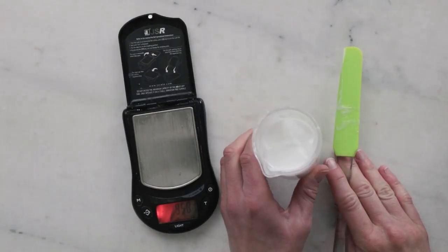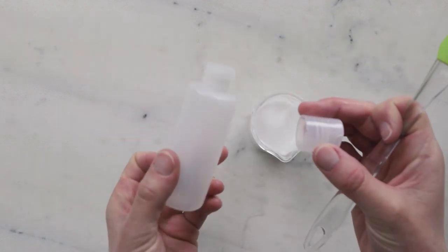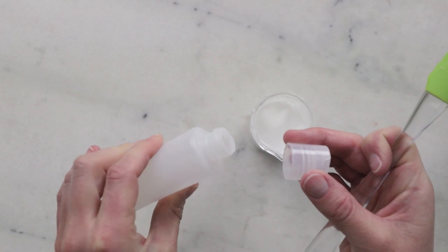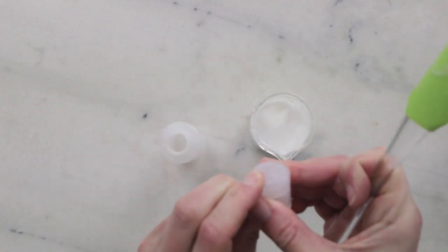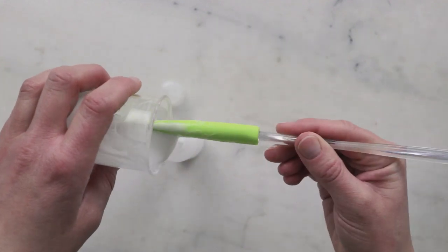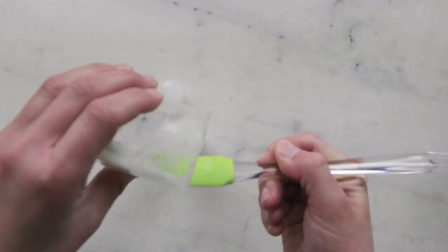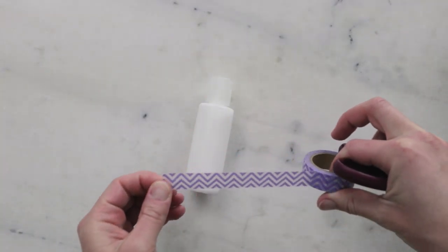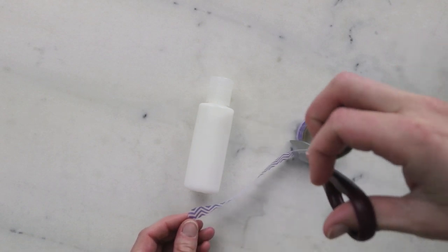Now all that's left to do is package this up. For packaging, I'm going to use a two-ounce (about 60 milliliter) squeezy bottle with a little flip disc top. For a bit of decoration, I'm going to put some purple washi tape on the bottle.